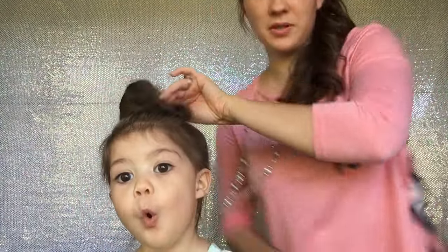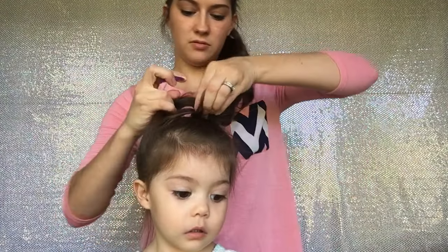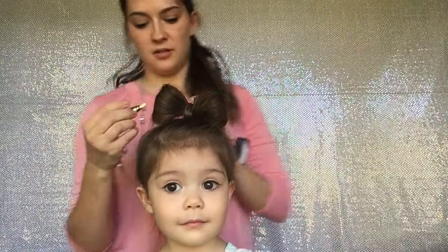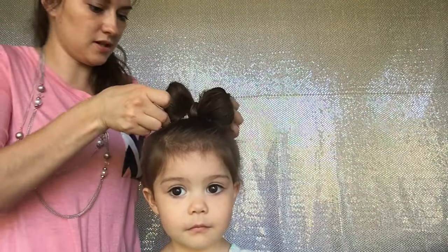Instead of using bobby pins, I'm going to use a clip on her. So I'll take my clip — we've got that in place. Super cute. We're going to take two more clips and just going to do it down from the inside.